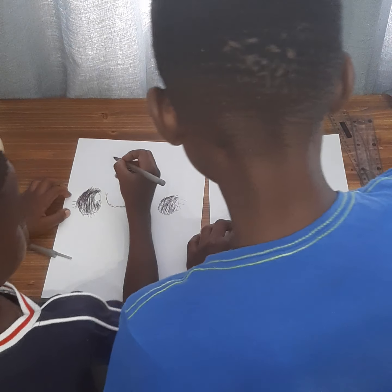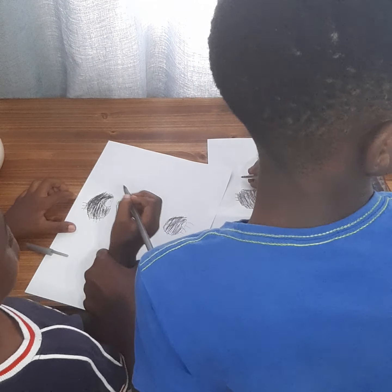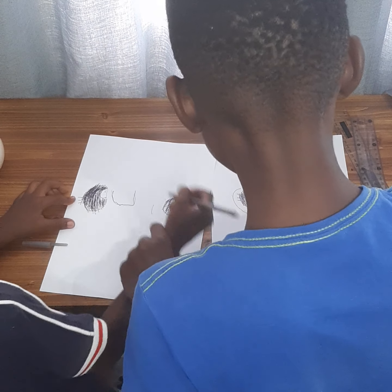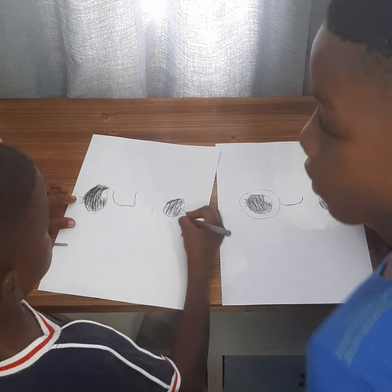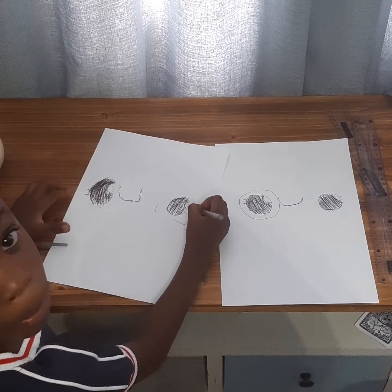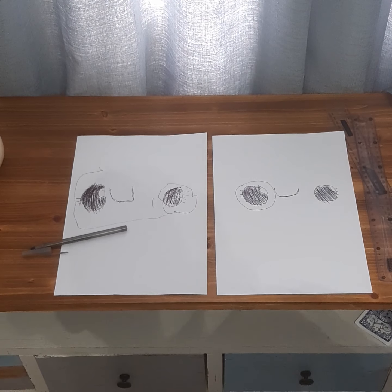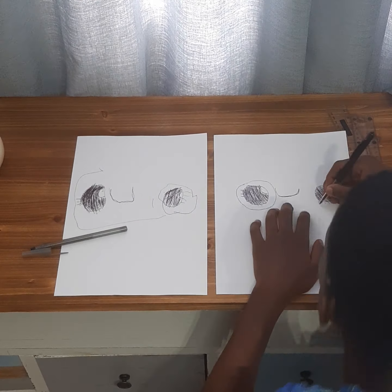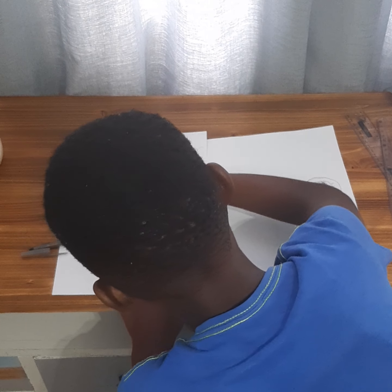Now we're gonna draw at the middle — we draw just a straight circle like this. The next thing to do is we just draw a circle; it has to be the same circle. Good. And now he gets to draw the other next circle.